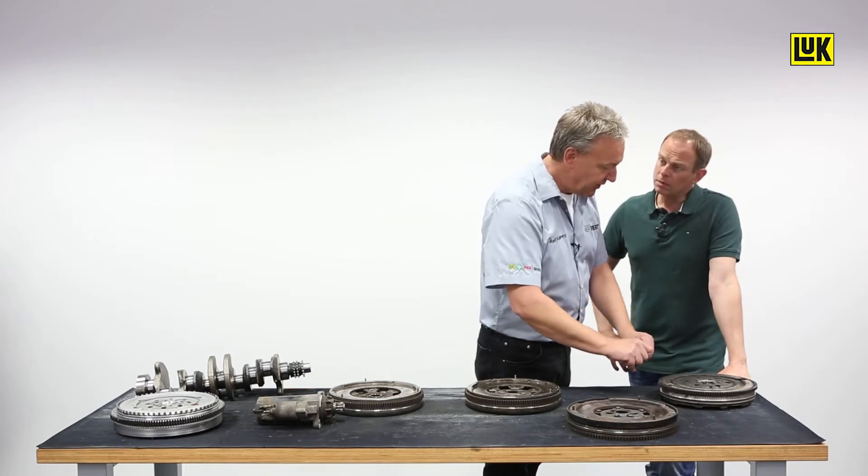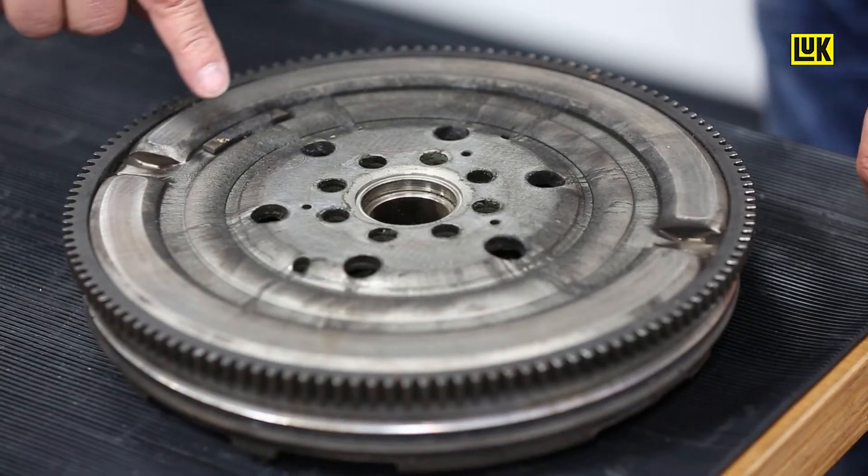One thing that's always important: check if the balance weights are still there and if they are damaged. They could be detached a little bit. If so, it must be replaced.